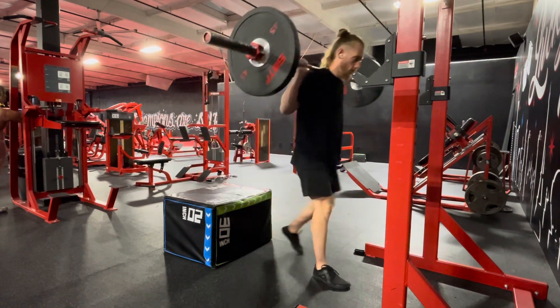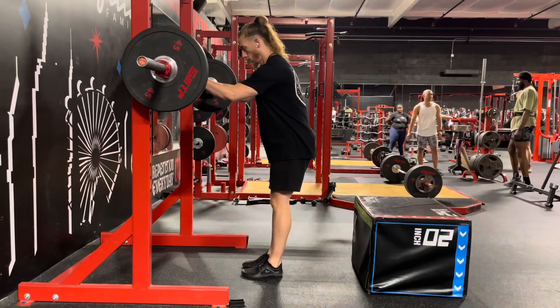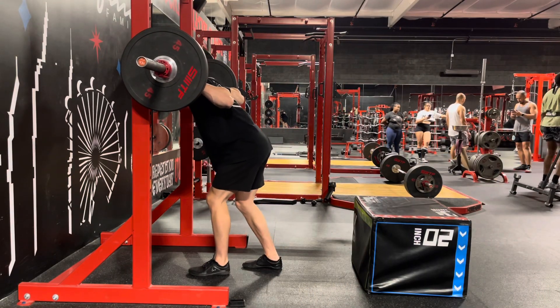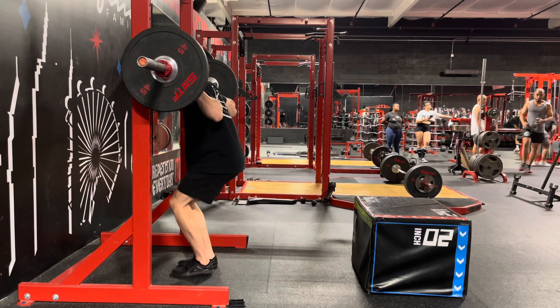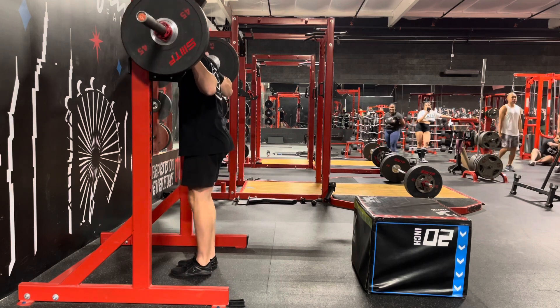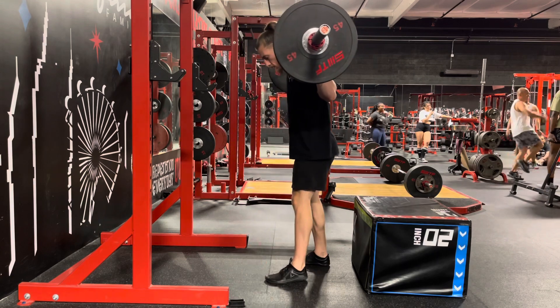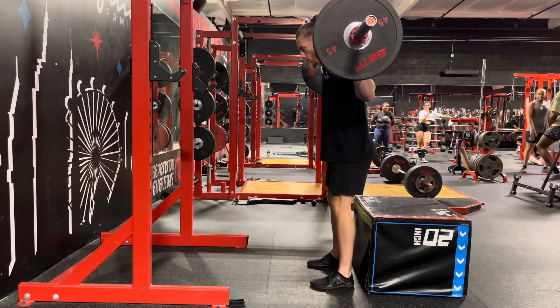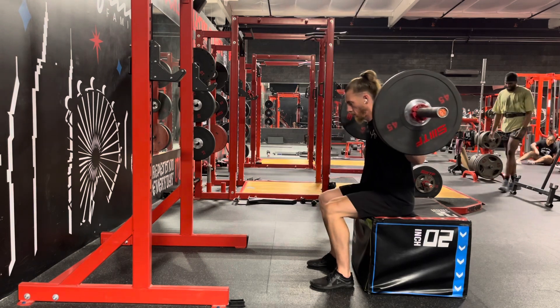Before descending, take a deep breath, brace your core, and maintain a neutral spine. Initiate the squat by hinging at the hips while bending your knees. Keep your chest up, eyes forward, and lower yourself under control until your glutes touch the box. Ensure your knees track over your toes and don't collapse inward.